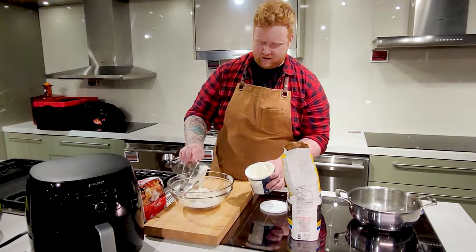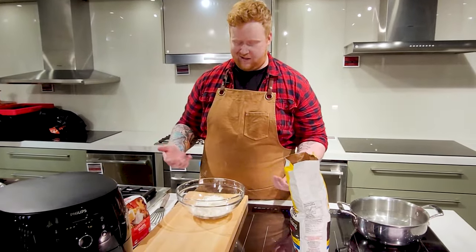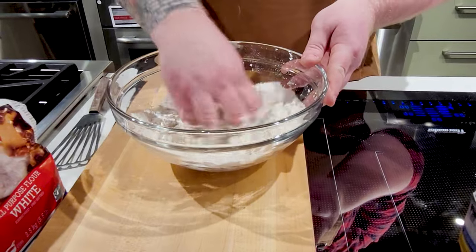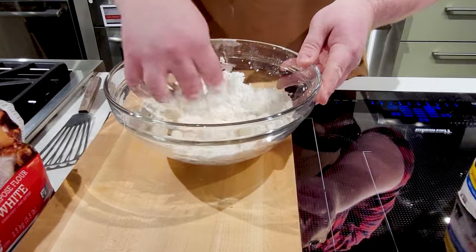We'll get that into the bowl. You can get it started with a fork or a spatula, but in the end you're gonna be kneading it with your hands, so I just start straight up with my hands. You wanna just cut that yogurt into the flour, just like if you were making biscuits at home with your butter, kind of crumbling it in, getting it to come together.